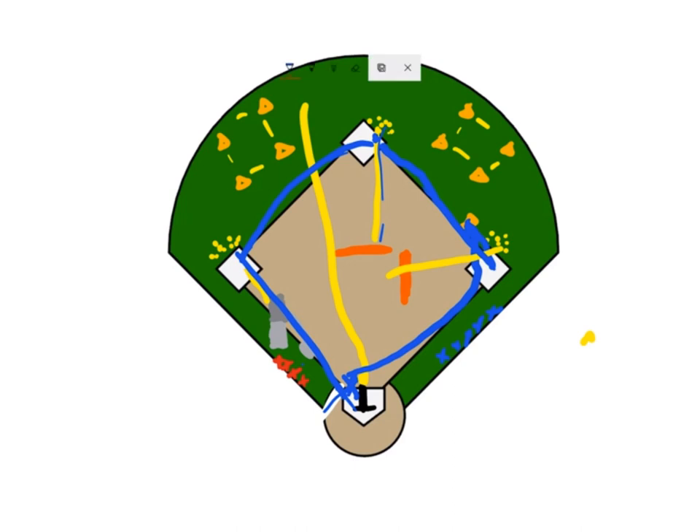Then you can have the red team go through the same sequence. You can either do it head to head or just tally up the total times for all blue team players and all red team players. It's a really fun game and the players really get into it.